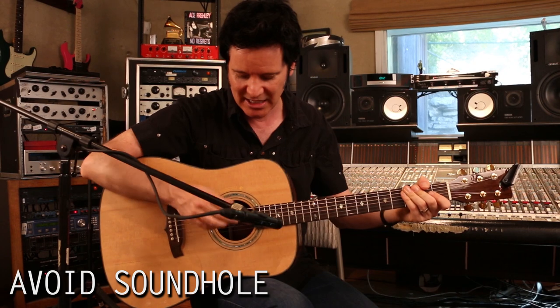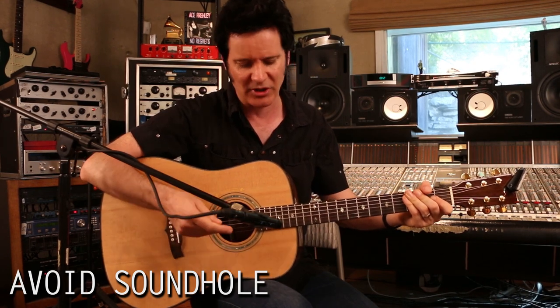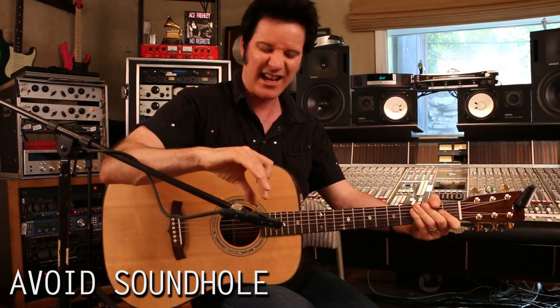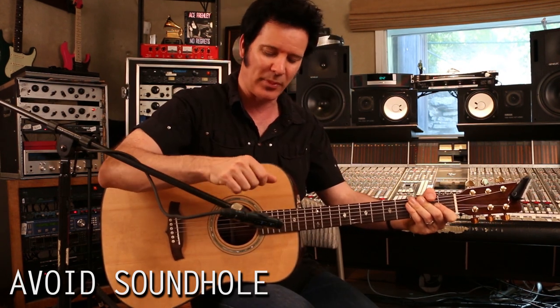Really, this sound hole is your main foe — your enemy. This area has a lot of bottom end, a lot of boominess. So wherever you go on the body or on the neck, just angle it away from there a little bit so you're not picking up too much boom.